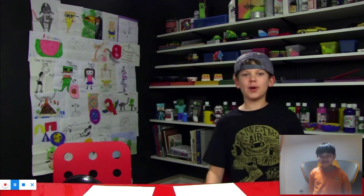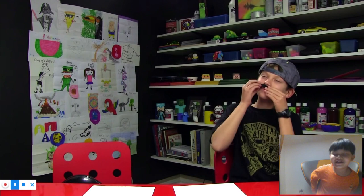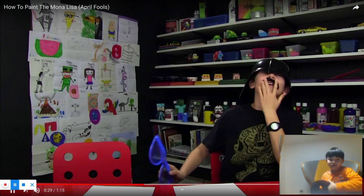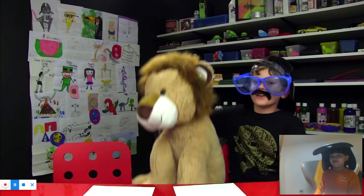Welcome to Chugga's Art Show. Today we're going to be painting the mold. First you need your mustache. Okay, you need a mustache. This is my mustache. Second, you need a Darth Vader hat. I don't have a Darth Vader. I got glasses. A Darth Vader hat. This is my Darth Vader.